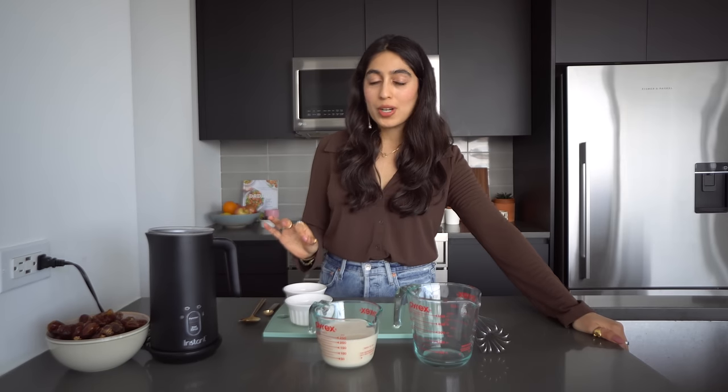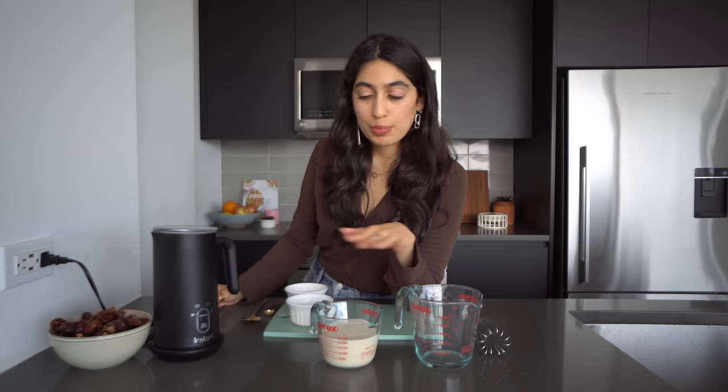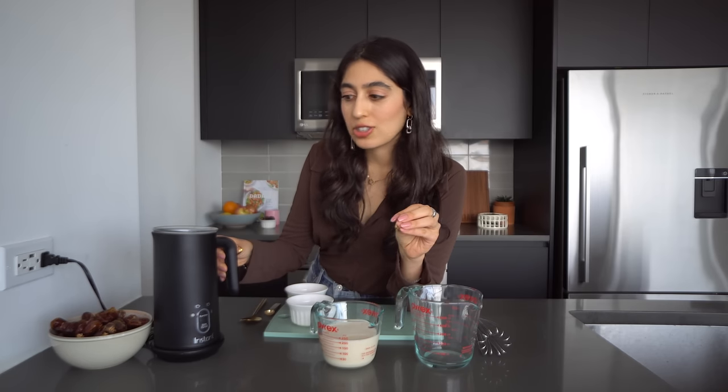We are making some really frothy, lightly sweet with the date syrup, a little spicy with the cardamom oat milk — with my Instant frother, which is literally my favorite thing on this planet. It has four functions — not even I have four functions! Those four functions: you can do a cold foam, a light warm foam, a thick warm foam, or you can just warm your milk without any foam. It's so multi-functional — I just love using this for any of my coffee needs.